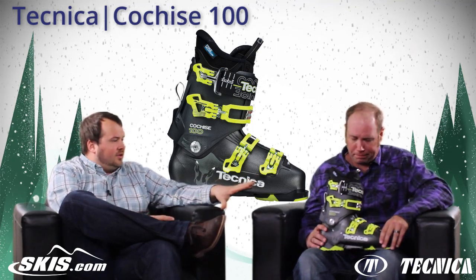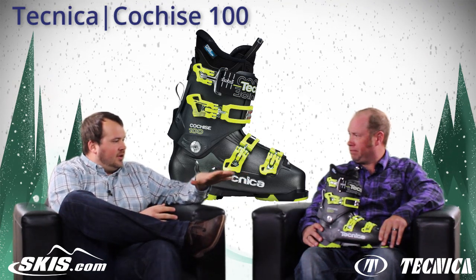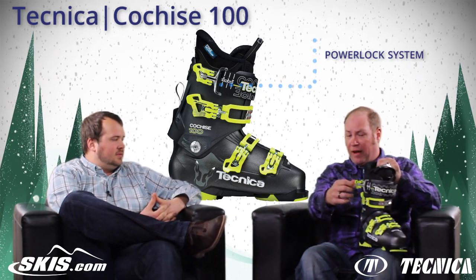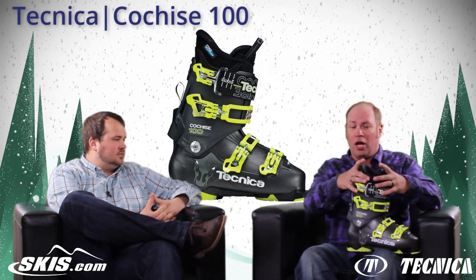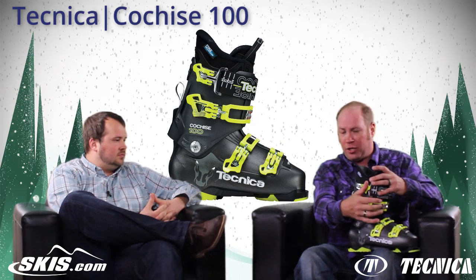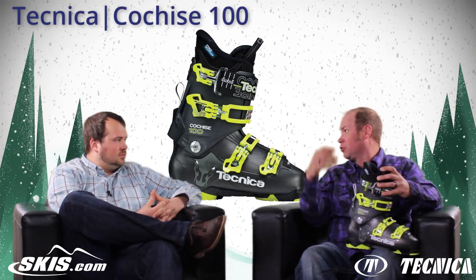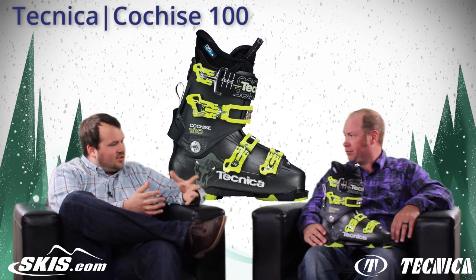Another thing I really like about this boot is you get that traditional four-buckle look, but the power lock buckle up top is really unique. We basically incorporate a 55mm power strap with a normal buckle on top, so we get a really tight enclosure around the upper portion of the cuff. It gives you a little bit more room when you go into that walk mode — just open it up, it allows the boot to move around and your power strap is not dragging in the mud. Tons of convenience, tons of performance.